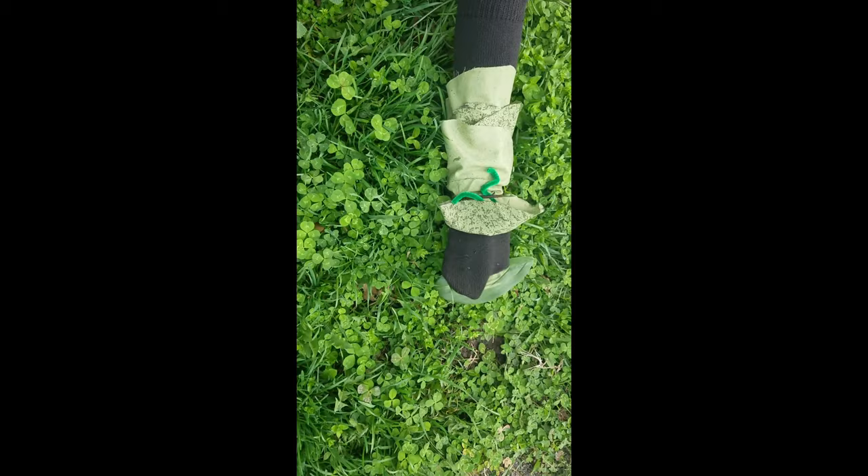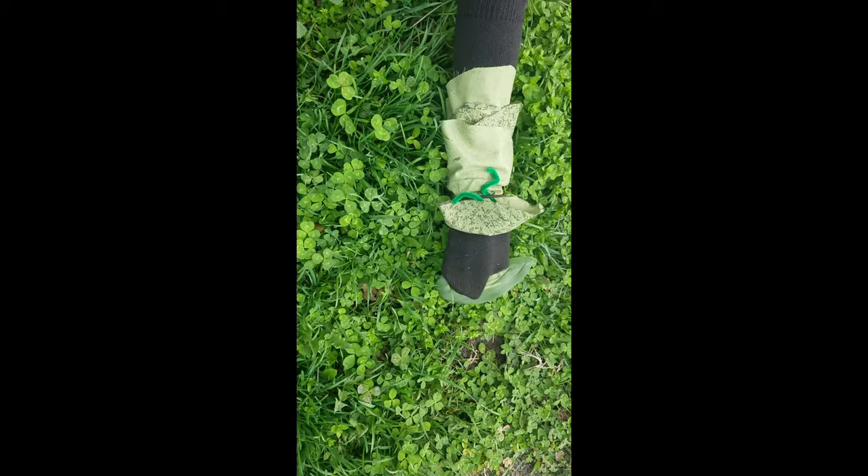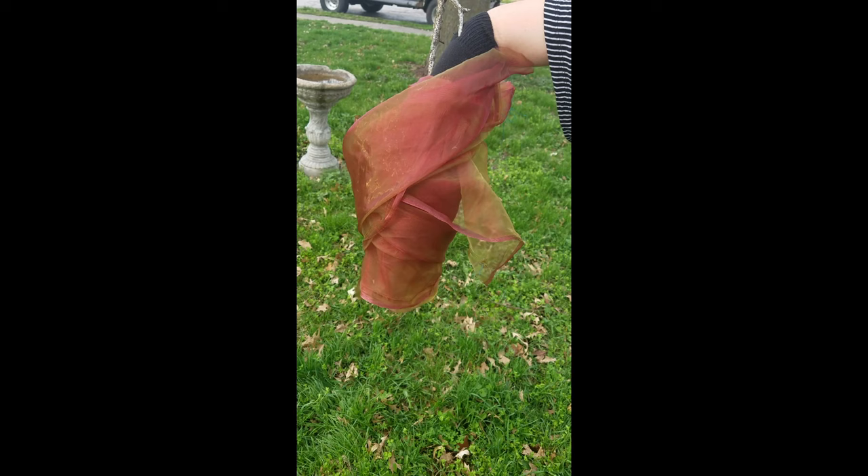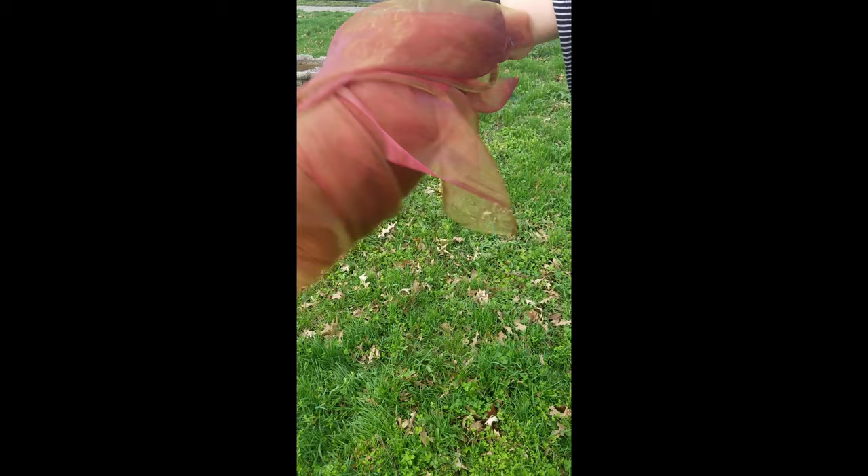The next day was Sunday again. The caterpillar ate through one nice green leaf, and after that he felt much better. Now he wasn't hungry anymore, and he wasn't a little caterpillar anymore either. He was a big, fat caterpillar. He built a small house called a cocoon around himself. He stayed inside for more than two weeks. Then he nibbled a hole in the cocoon, pushed his way out, and he was a beautiful butterfly.